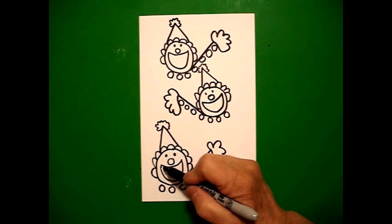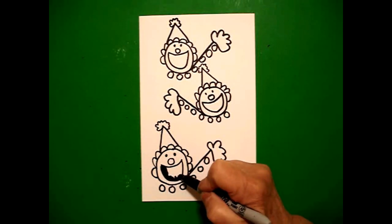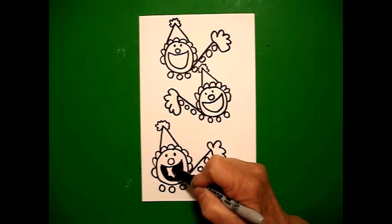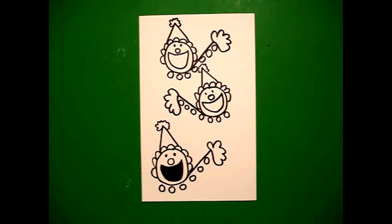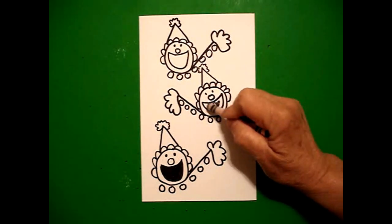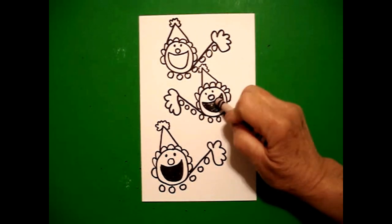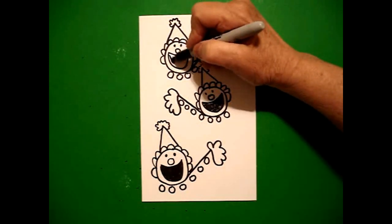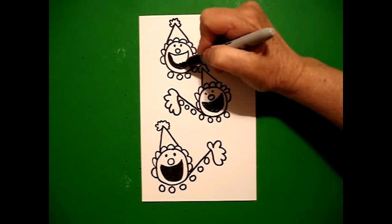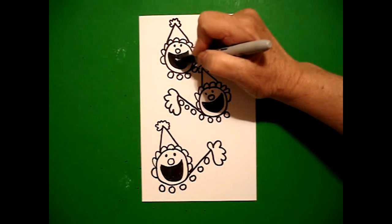Now you can use your marker to color in the mouth section — the open mouth — for each one of the spaces. If you don't have a marker, you can use your black crayon to get the same effect. It's a little bit darker when you use the marker, but black crayon works fine. You're going to do that for all three clowns before you start coloring the rest.